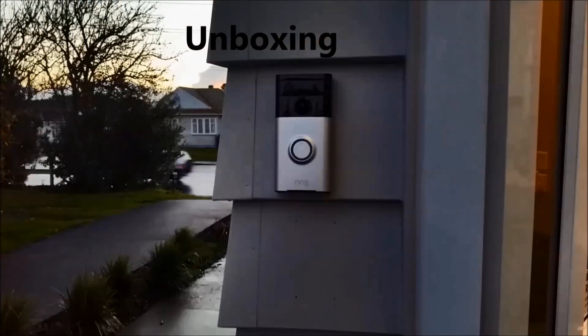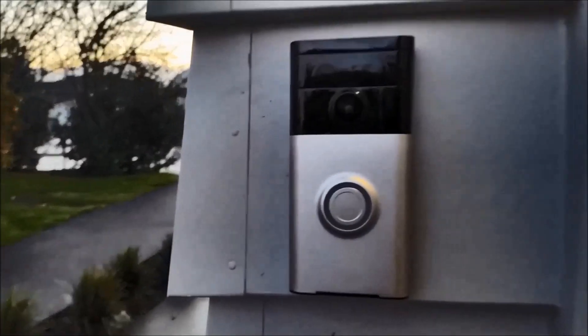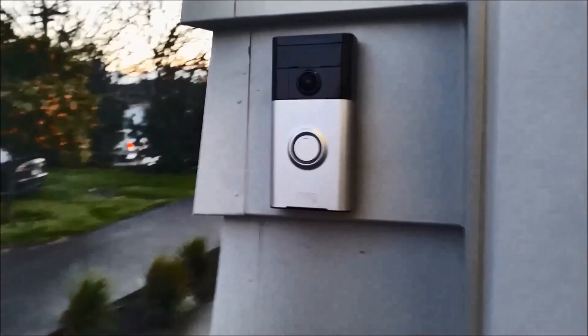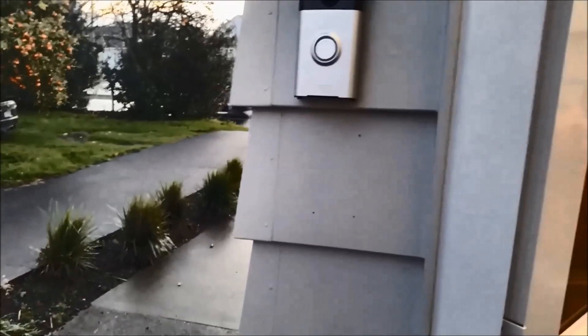The doorbell is now installed. It took me about five minutes to mount the bracket using all the tools that came with the Ring Doorbell. The principle is simple — someone rings my doorbell, and I get an alert.